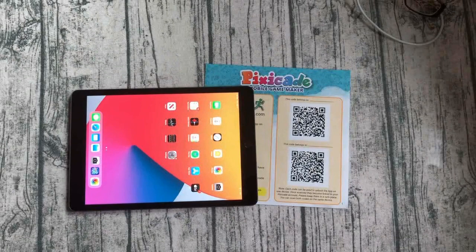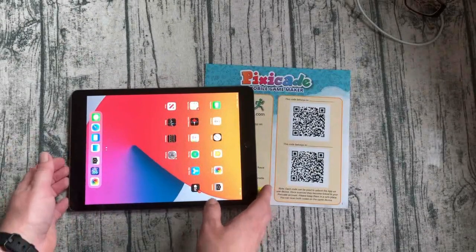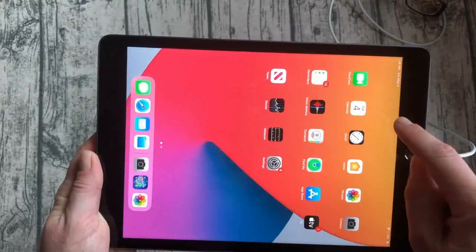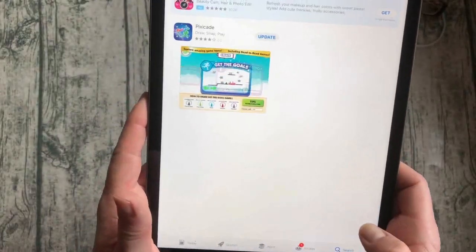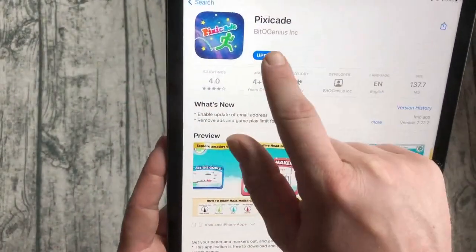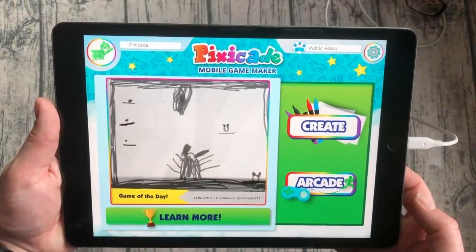Setting up Pixicade on your device. To get started, make sure that your device is fully charged or connected to an outlet. Then go to the app store for your device. Here you can use the search to find Pixicade, and we're ready to go.